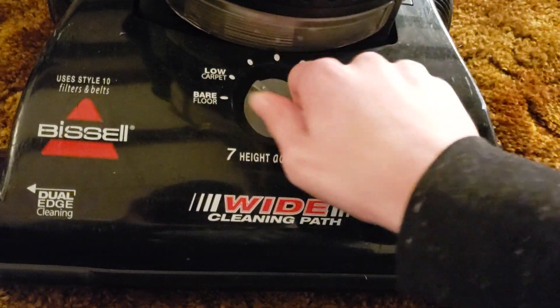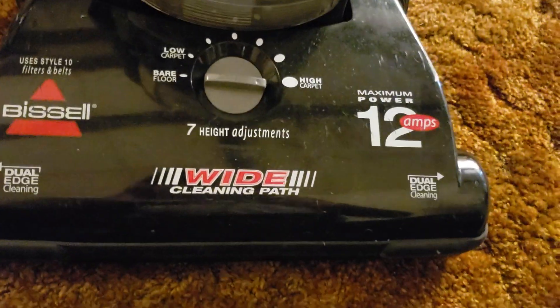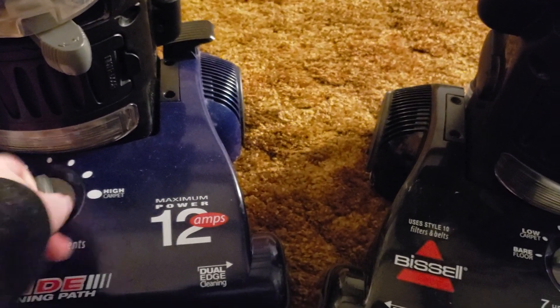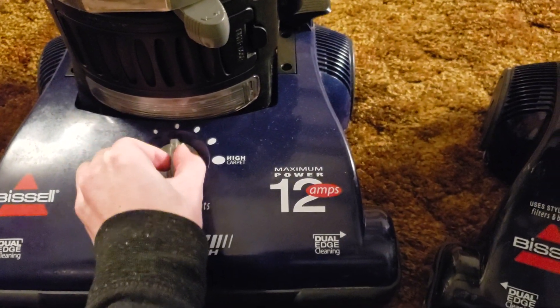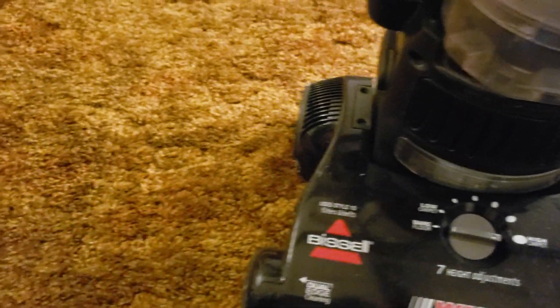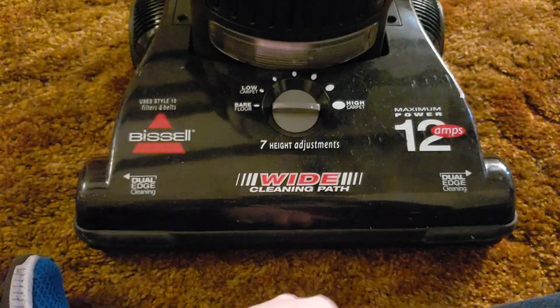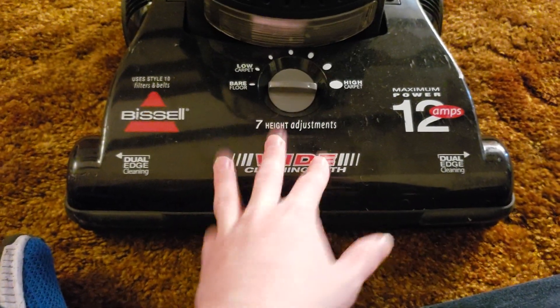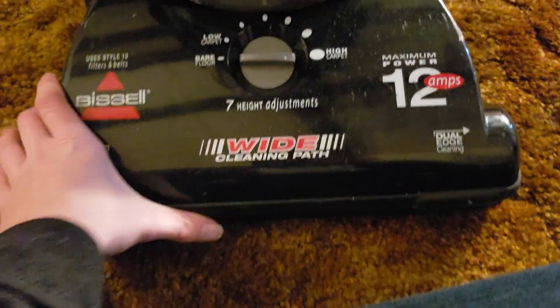There are seven height adjustments, from high carpet all the way to bare floor — though don't use this on bare floors. In traditional Bissell fashion, these little knobs don't feel the best — sometimes they feel really cheap. This one kind of notches in place but then just flaps around; it doesn't really lock anymore. Part of that could be the height adjustment mechanism getting worn out, but I've also seen it on brand new units. There is some manufacturing discrepancy — these older ones are made in Korea unlike the newer ones made in China.